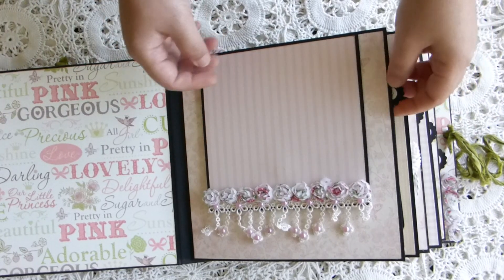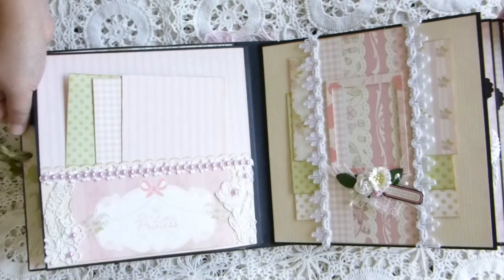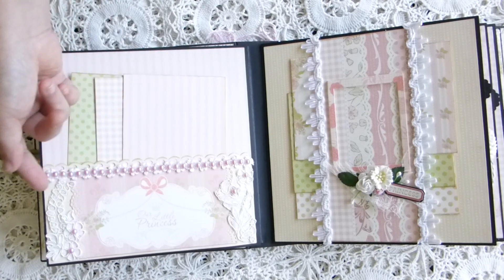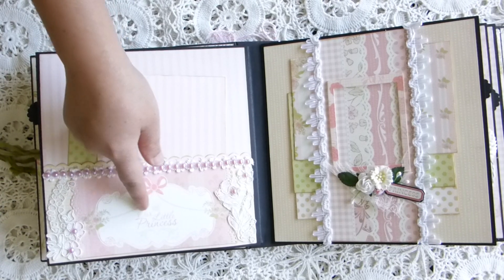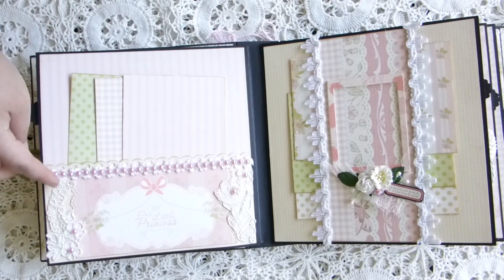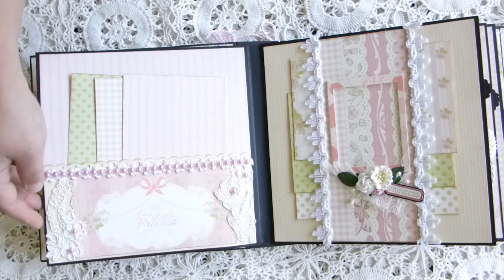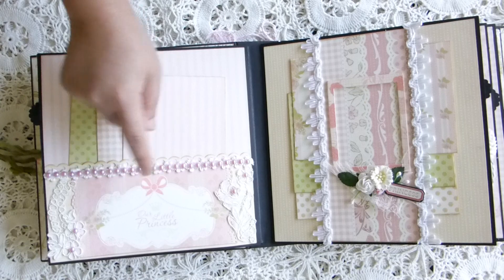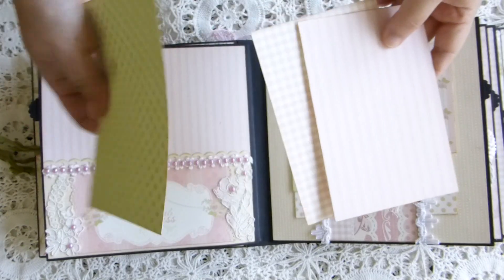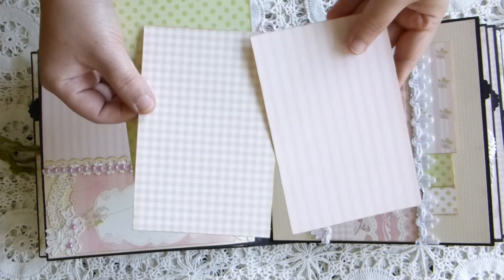Tuck it back in, and on this side I made a pocket — it's just a piece of the papers I cut off. It says 'Our Little Princess' here, so I put it in the front of the pocket. I used some appliqué on the sides, some pearls, and the trim here, and a cut-apart — just paper that I cut out from the paper collection.